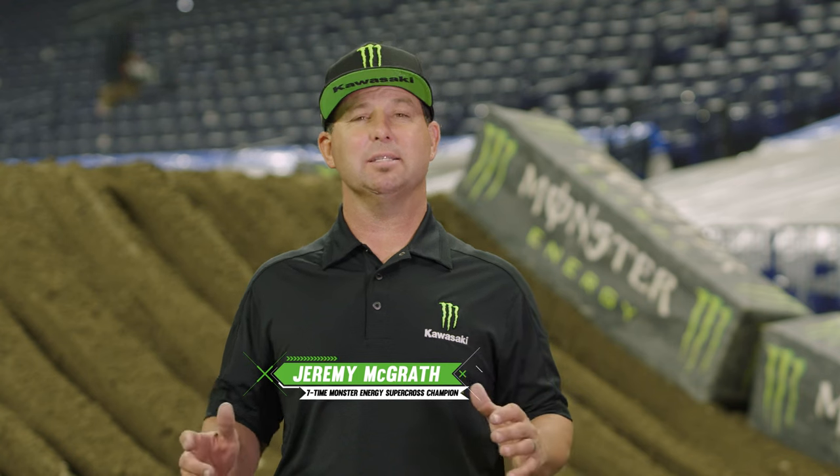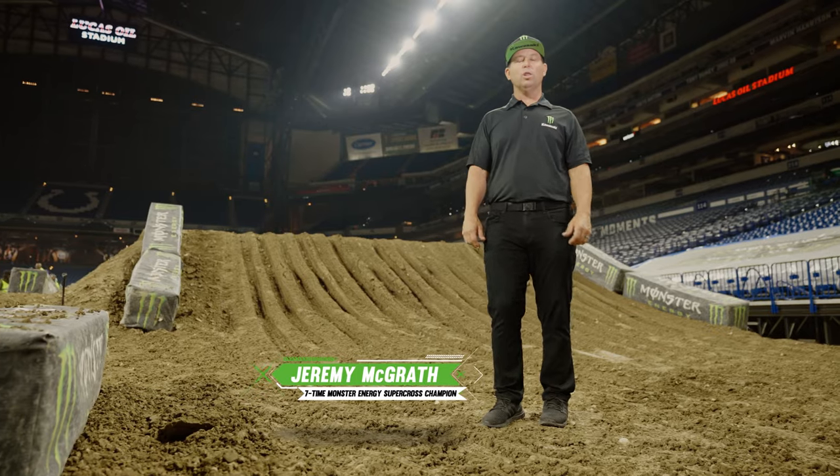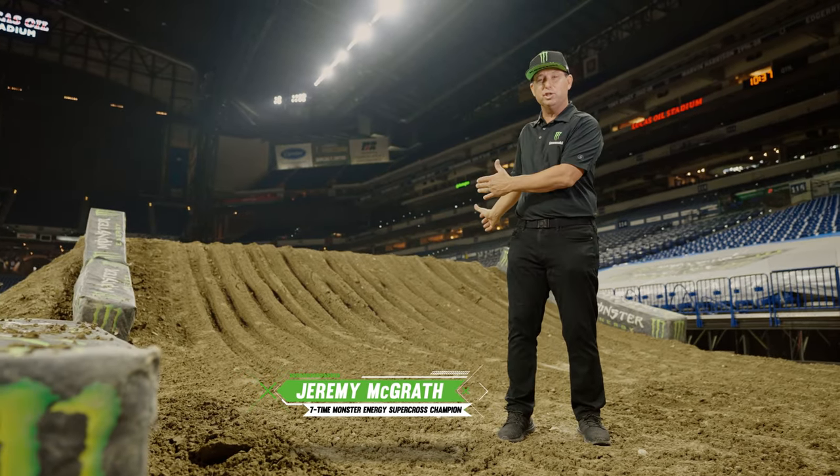When the Supercross Series heads east, the dirt gets soft, which means the ruts get deep. One of the worst places the riders have to navigate ruts are on the face of an 80-foot jump.